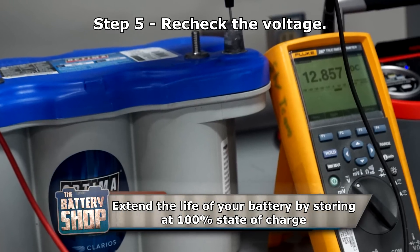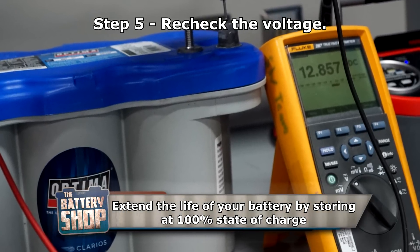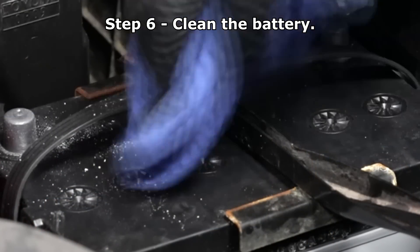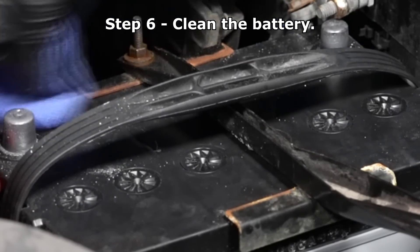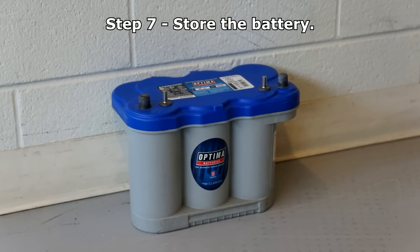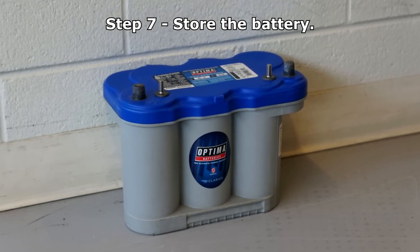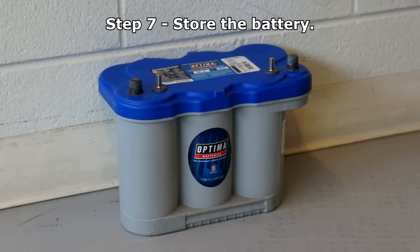The best way to extend the life of your battery is to store it at 100% state of charge. Remove any dirt or liquid from the battery, especially the top of the battery and the terminals. Store the battery in a cool, dry place. A fully charged battery can withstand temperatures well below minus 20 degrees Fahrenheit without freezing.